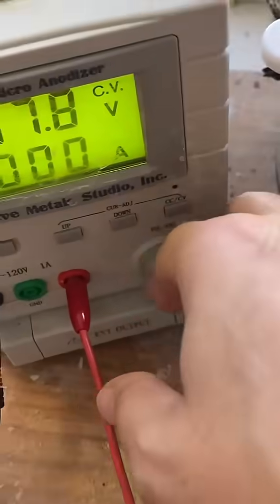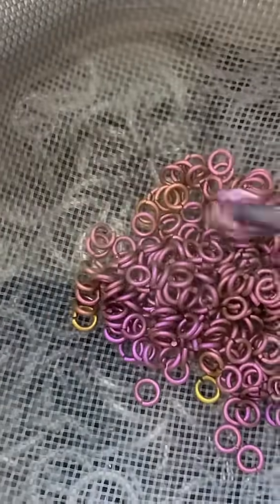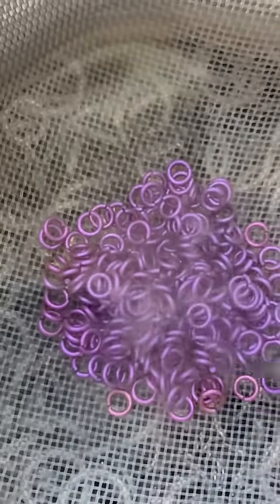Now the violet — that's a pretty good violet, keep that one. The purple has a pretty wide wavelength on the light spectrum, so I can get many different shades of purple, but we're going to go right up to the purple shade.